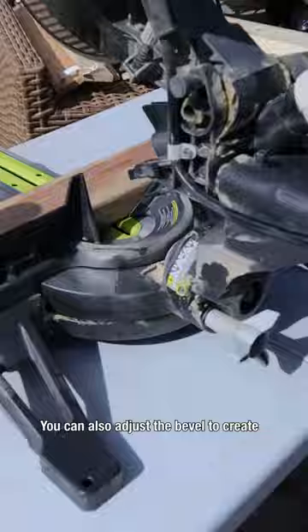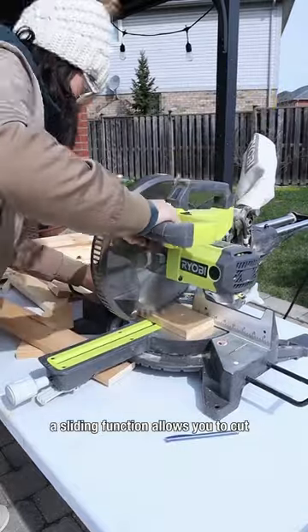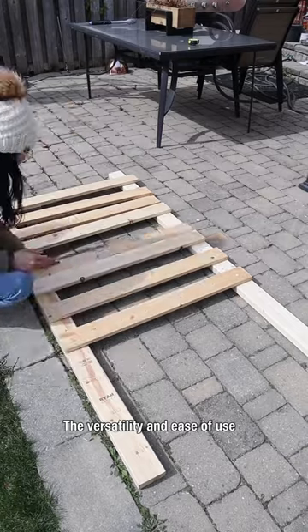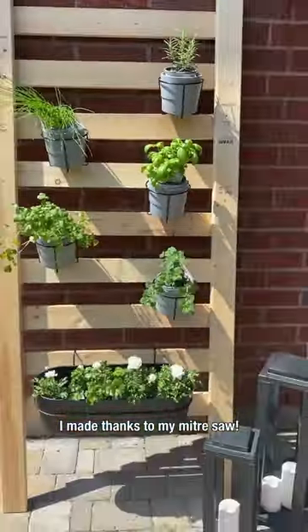You can also adjust the bevel to create angled cuts through the thickness of your boards. Beyond cutting your typical sized lumber, a sliding function allows you to cut wider boards as well. The versatility and ease of use make the miter saw a perfect saw for a beginner. Check out this cute leaning herb garden I made thanks to my miter saw.